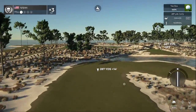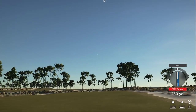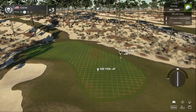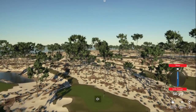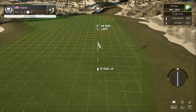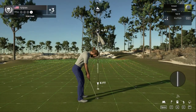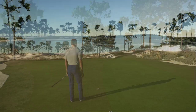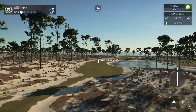Teeing off on the seventh. That drive's looking decent — about 125 yards out. A little off on that approach but that's okay. Drop this and save that par — okay, good stuff. Sitting at three over for the round. Eighth hole coming up.